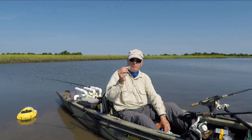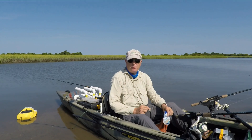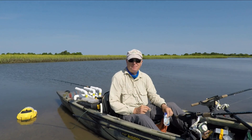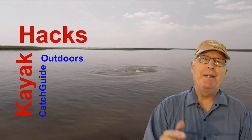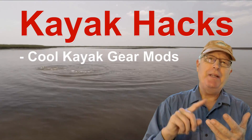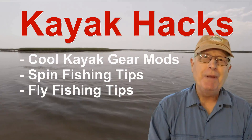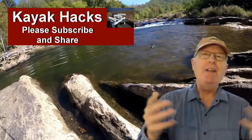Improve the performance of your bait shrimp using fish bites — this week on Kayak Hacks. Welcome back! If you're new to the channel, we cover kayak modifications, spin, and fly fishing. So poke that subscribe button so you don't miss anything. Now let's get on with it.